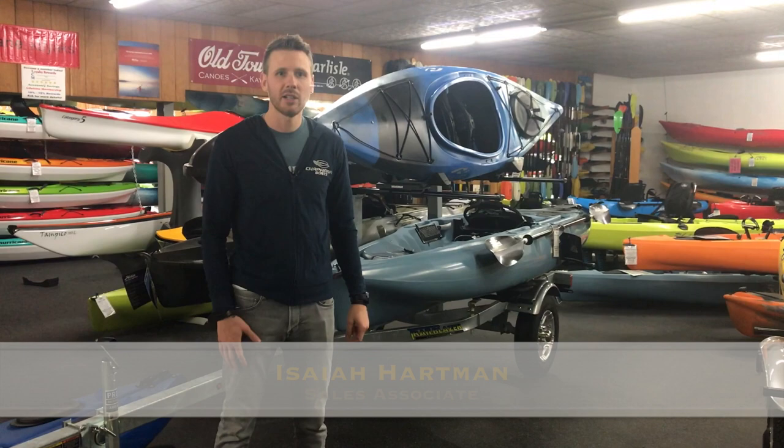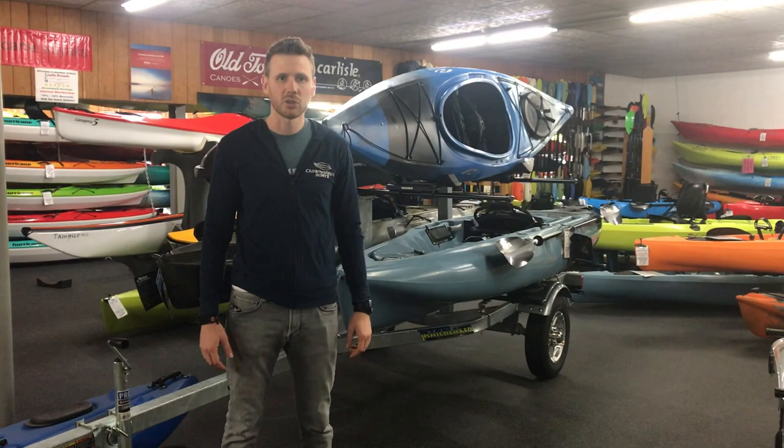Hi, Isaiah here at Lancaster County Marine. Today I'm in our showroom taking a look at a popular kayak trailer, the Trailblazer Aero kayak trailer.